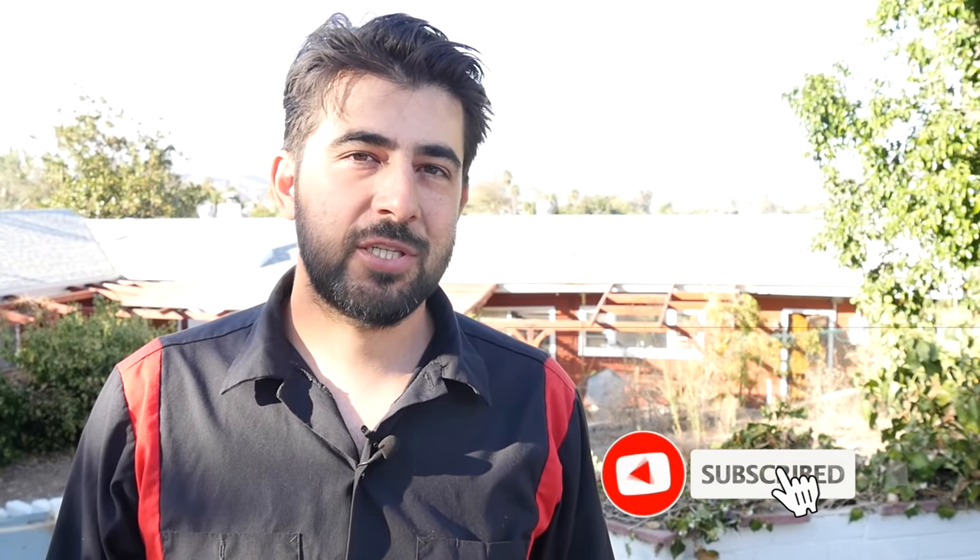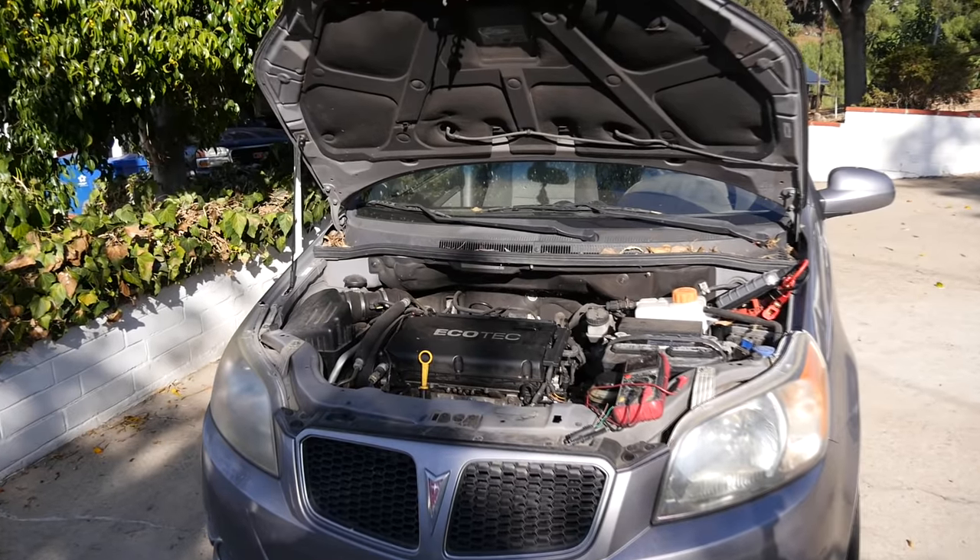Before we go any further, do me a huge favor and subscribe to my channel, and click on that bell notification so you're notified of my new videos. All right, now let's get on to helping our friend Paul.